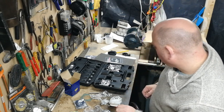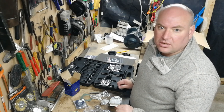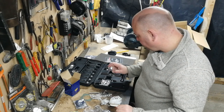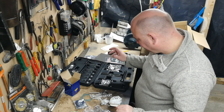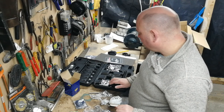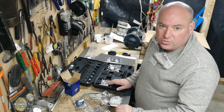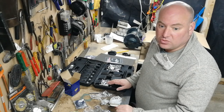I can't locally get hold of the correct tools to separate the bearing. However, I have got this generic bearing separator kit. We'll see how useful or not it is. I may also have to end up fabricating some tools myself.